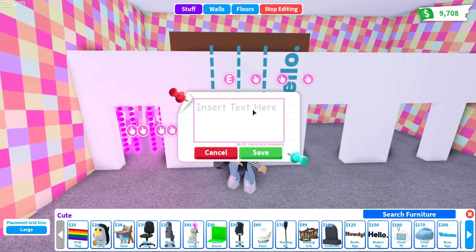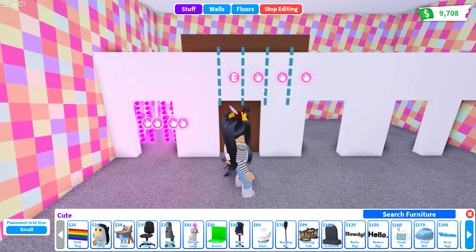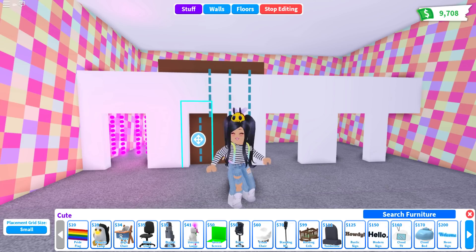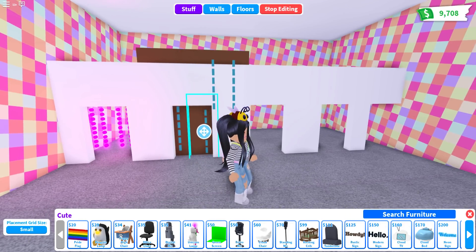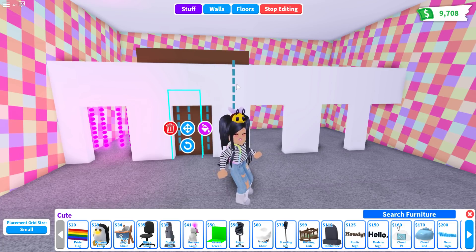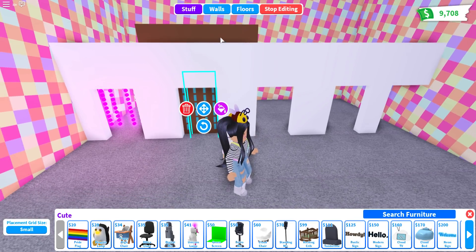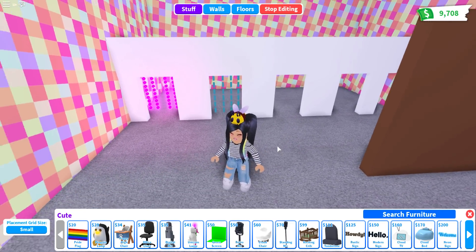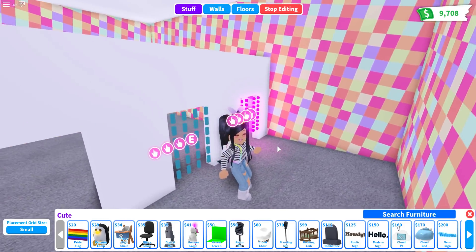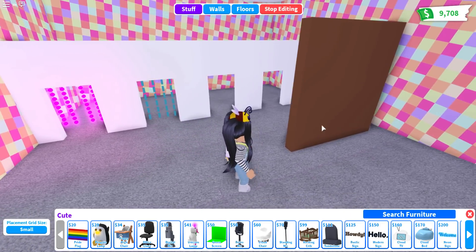There we go. Once again, we are going to change that grid size down to small so that we can place these however close or far apart we want. You can do any of these ideas — even if you wanted the straight ones and wanted them to glow, you can definitely swap that out as well. There is the second one, super easy peasy. You can just walk through that one as well — very simple and easy to do.